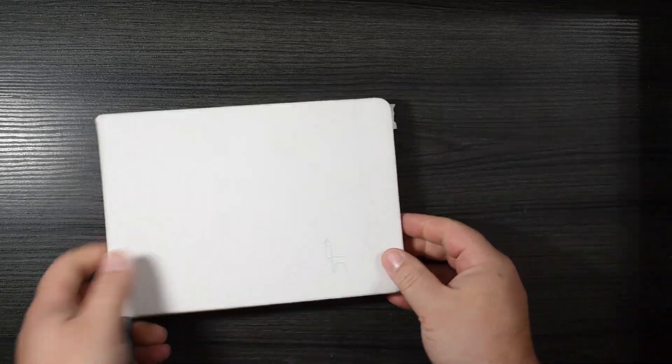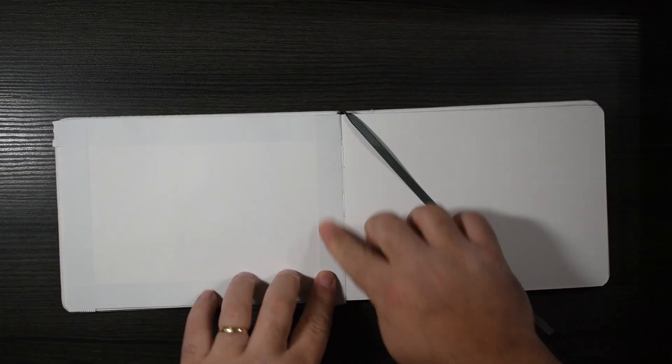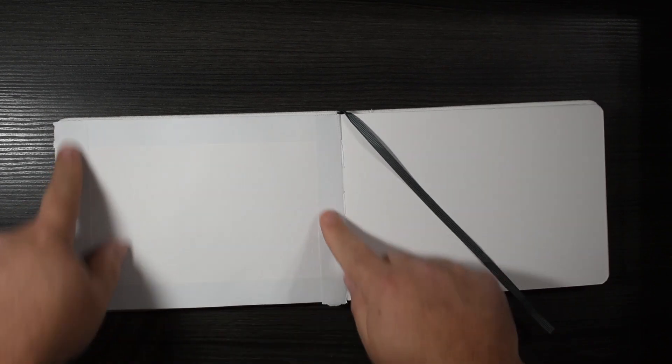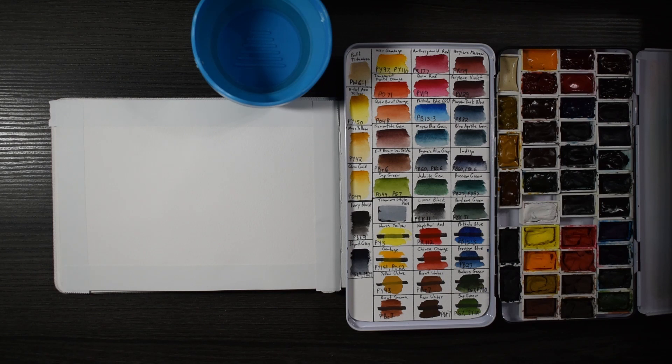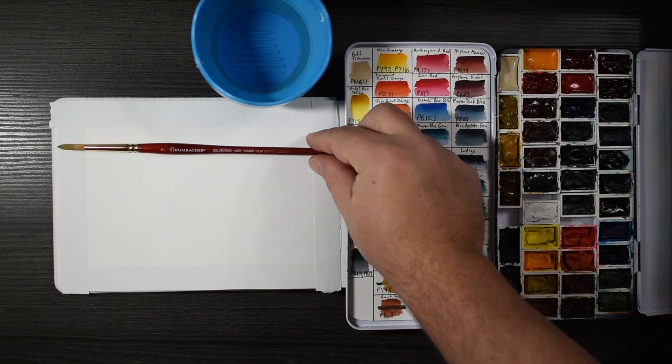Today we're going to be doing just a straight-up watercolor in a cold press Etcher sketchbook. I really like the texture of this paper. I usually make my own sketchbooks, but the Etcher sketchbooks I really enjoy. I put some tape on there to give it a nice border.